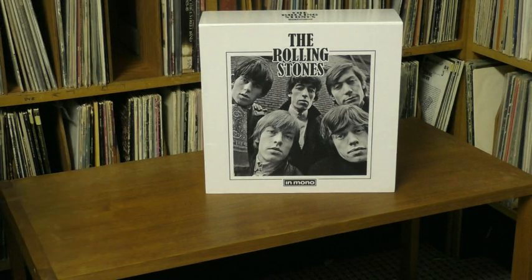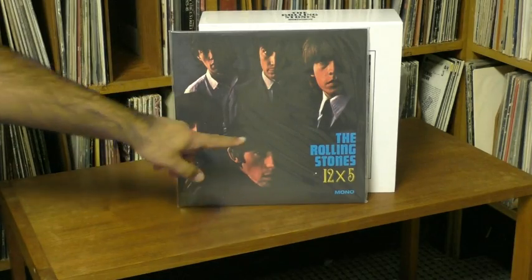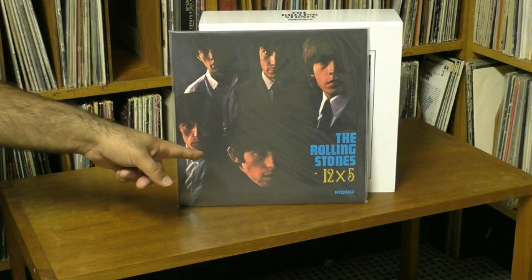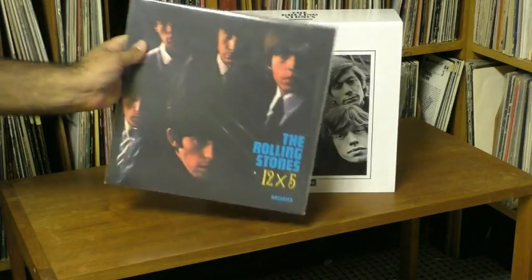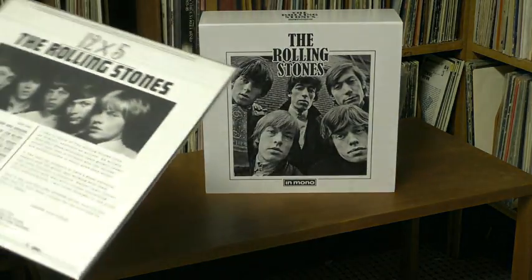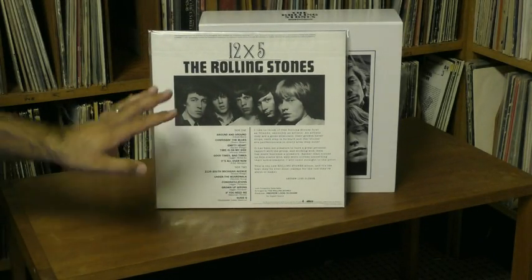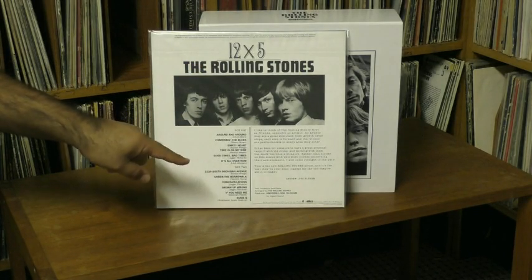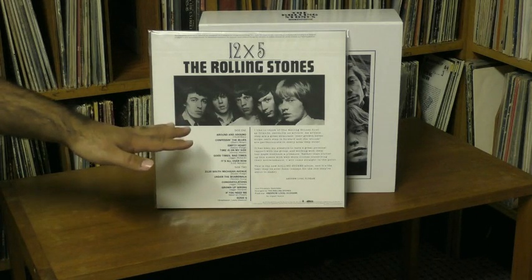Their next album was 12x5, which came out in America. They had an EP called 5x5 — get it, there's five of them, five songs — and all those songs are on here along with many others. This is another great album. The sound quality takes a big leap here because they started recording at other studios. A lot of this was recorded at Chess Studios with Ron Malo as the engineer, and it sounds a lot better than the early Chess stuff.